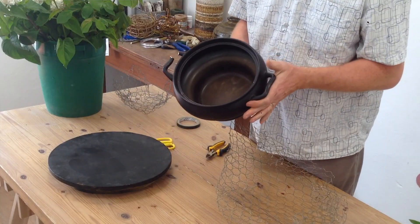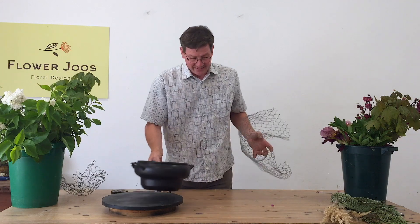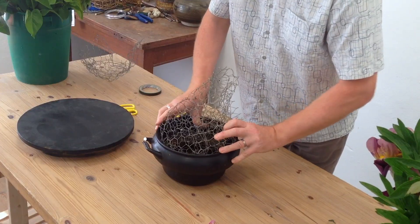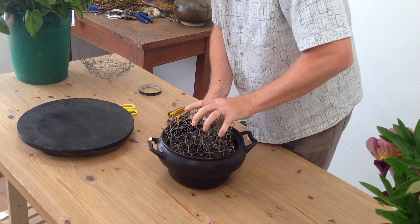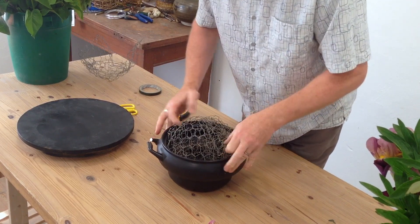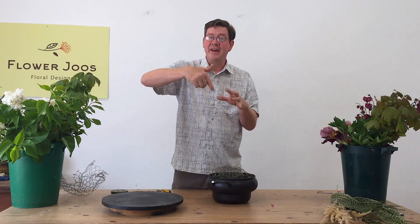The container I've got is actually this crock pot. We've had a lot of use out of this over the years and unfortunately it had a little bit of an accident, so it's now going to get used for something totally different. I want to carefully bend this and also want the wire to go down to the base, so we've actually got layers of wire. We don't want just chicken wire at the top and nothing at the bottom, because then the stems have really got nowhere to go to give them that support — you need support at different levels for it to really work.